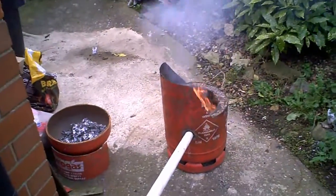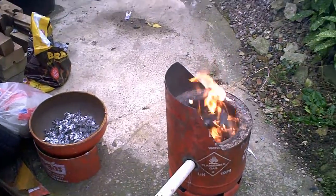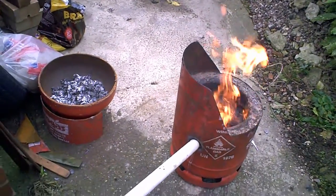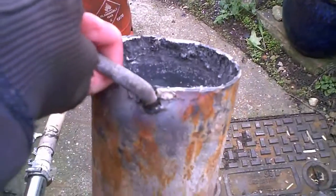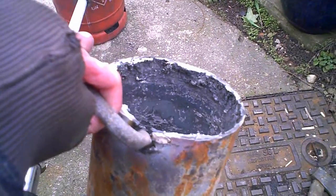Just when I thought we got it cracked, fired up, everything working, we had what's known as a catastrophic failure. The crucible burnt through and it all went in the bottom. So I've had to struggle to get it out.